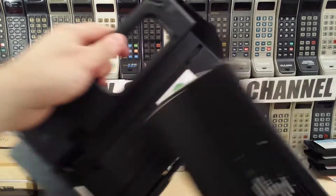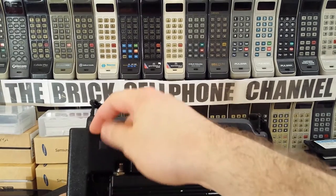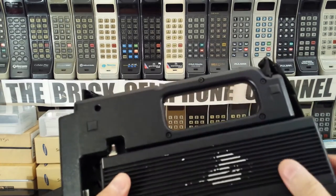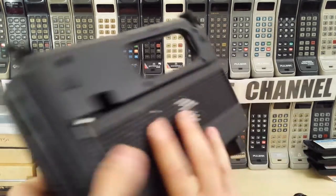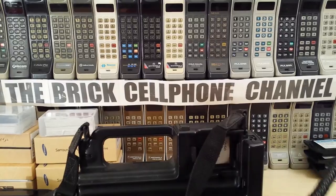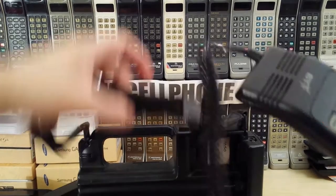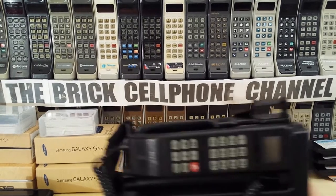That's the phone basically - it slots right in here. The antenna has a connector that jumps up and down with this button, and that will connect to the RF connector when you slide it in. Then you plug in the handset, and you're good to go minus the battery, which will just slide in.